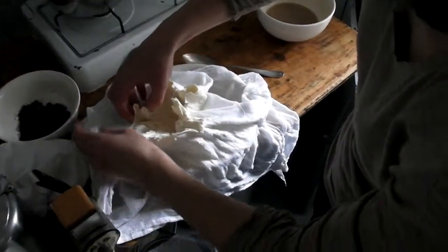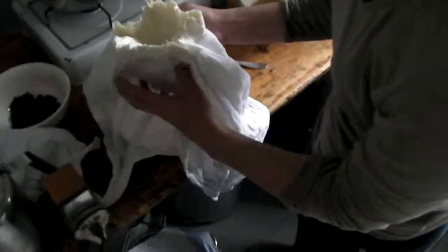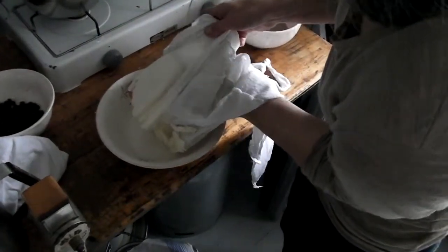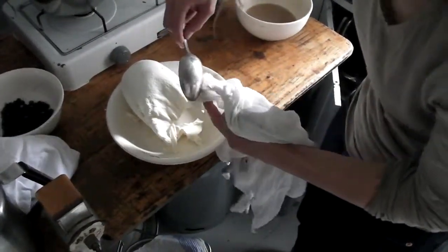This was about 4 or 5 litres of milk. Now we have about half a kilo — maybe almost a kilo of cheese. This worked very, very well.